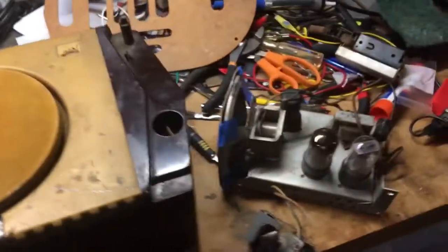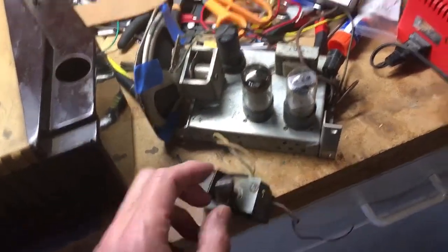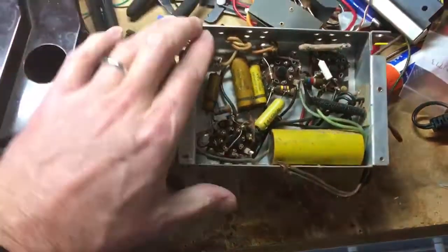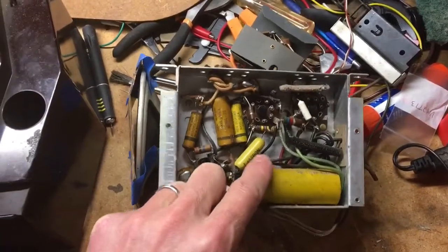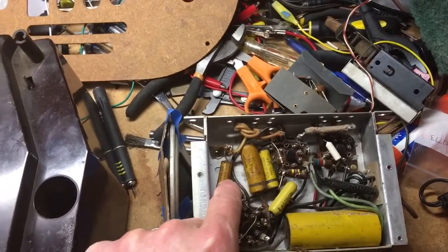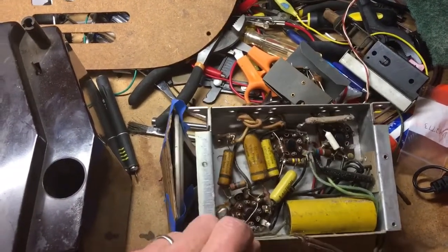This is the amplifier. It is three tubes, with a speaker and volume control. If we flip it over, you can see the original capacitors and resistors inside. We're going to be replacing all of these capacitors. These are the electrolytics — there are two; I believe it's a 50 and an 80. And then these wax capacitors will be replaced. We will test the resistors as we go to see what kind of shape they're in, and if they need replacing, they'll be replaced.